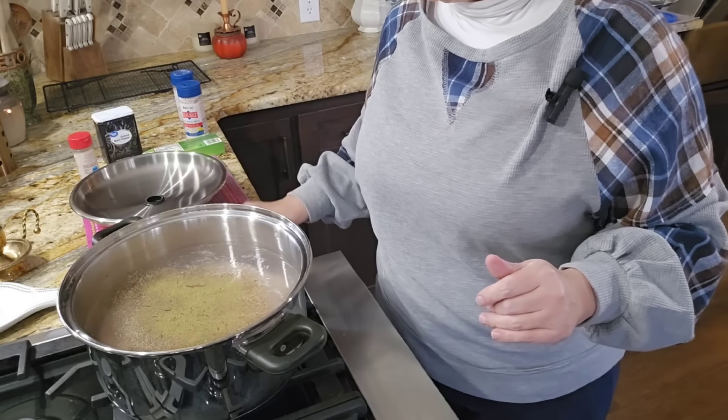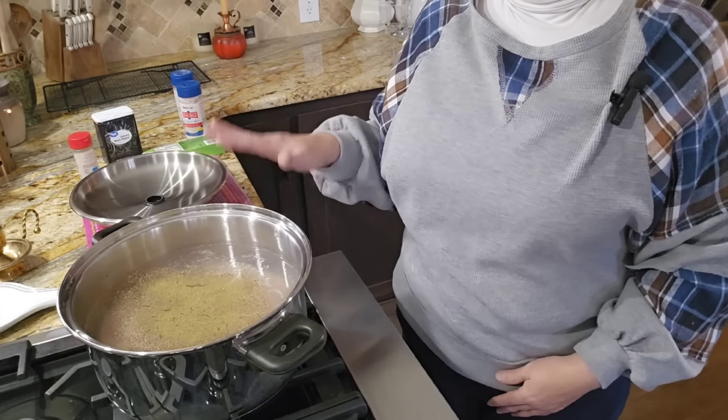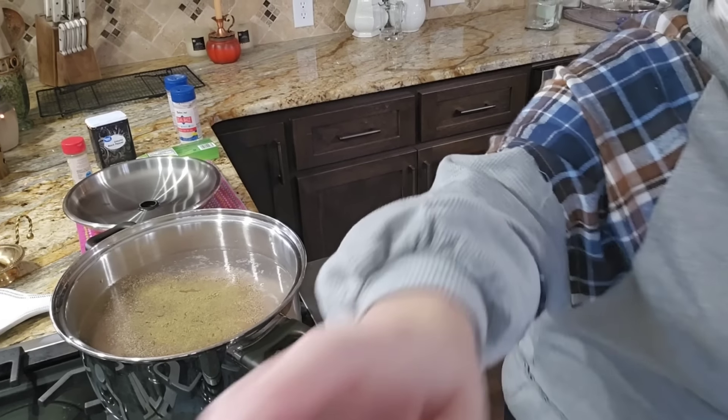So I'm just going to let this come to a boil. When it comes to a boil, I'm going to turn it down and just let it cook as long as I can until the chicken falls apart.